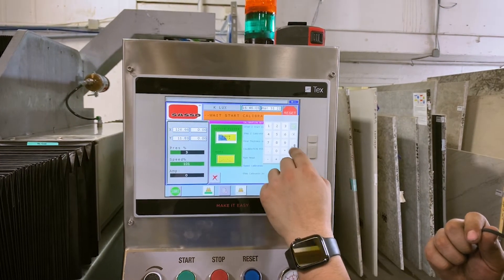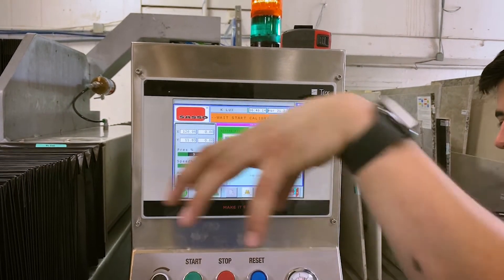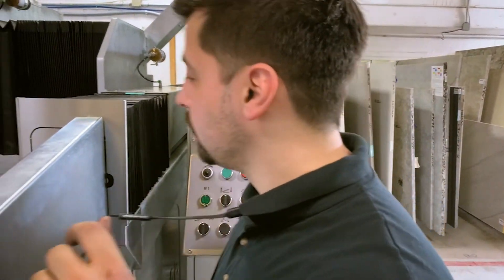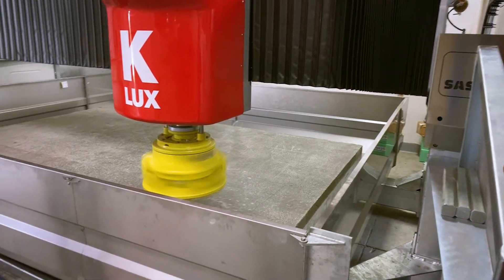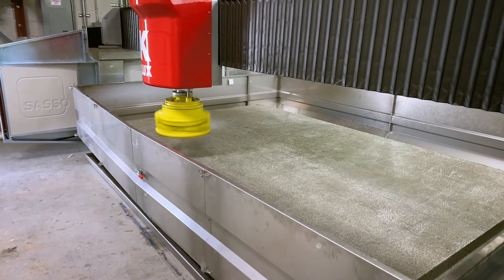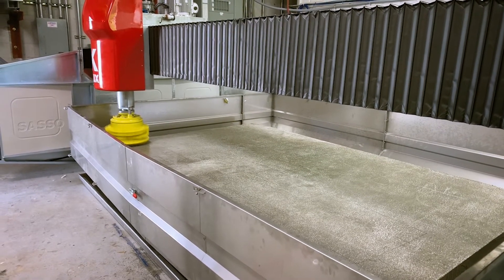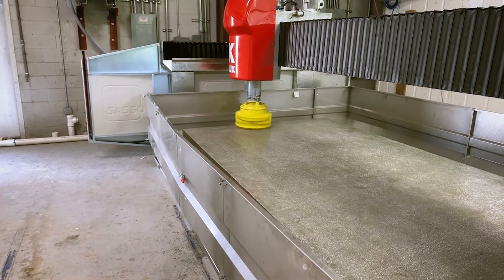We're going to start this thing up — hit the start button, bottom left-hand corner, and it'll start. When you're milling the table, just watch your eyes — it's going to be slinging cement. I recommend wearing safety glasses, or just walk away and don't be around the machine when it's running. There it is — that's our first pass, and she's starting to mill.